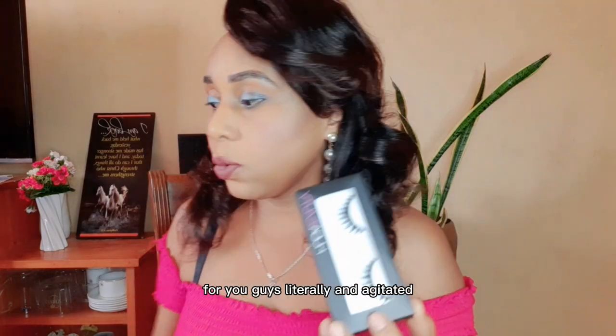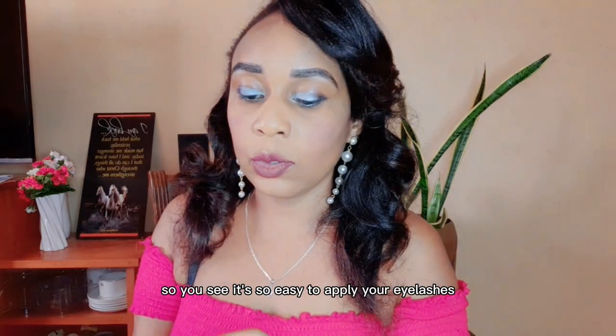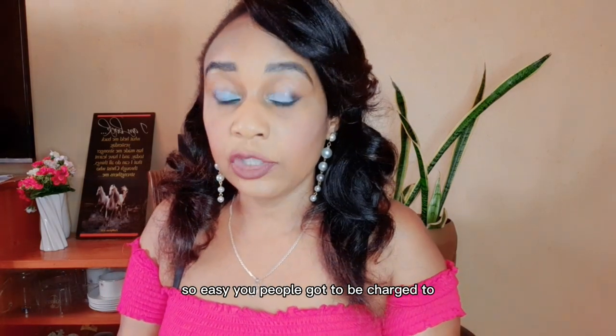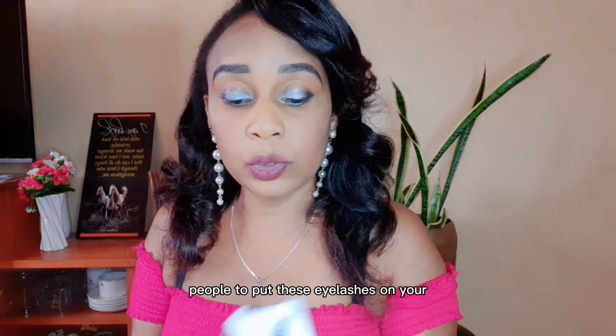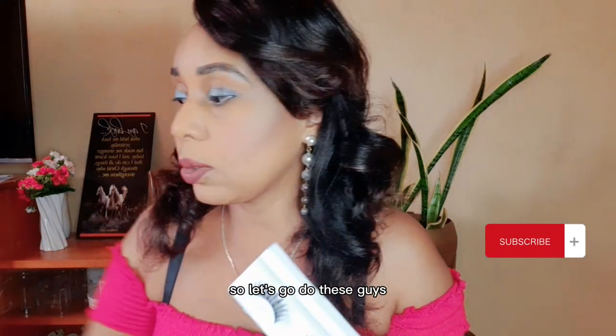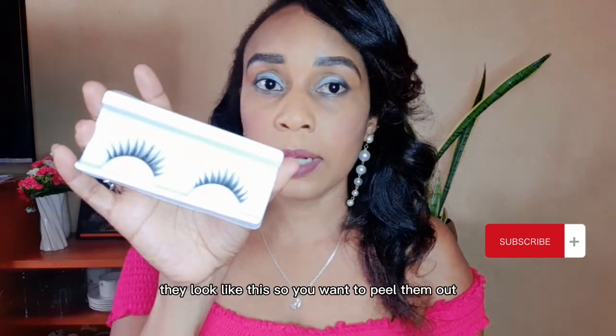I'm going to do this process for you guys literally unedited, so you see how easy it is to apply your eyelashes. It's so easy — people actually get charged to have someone put these on, but it's something you can do yourself. Let's go!